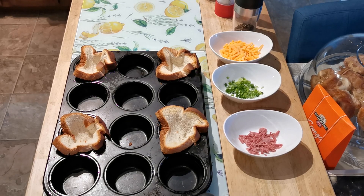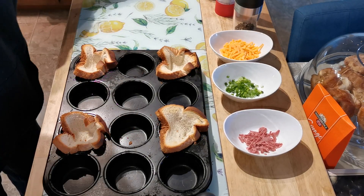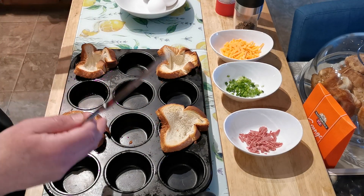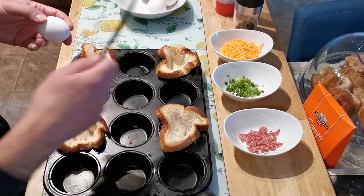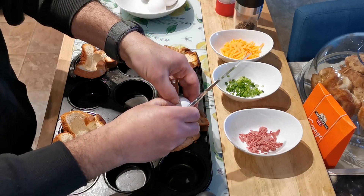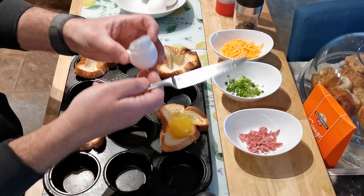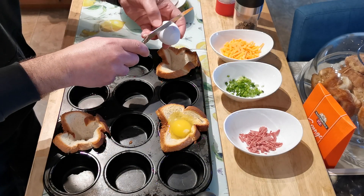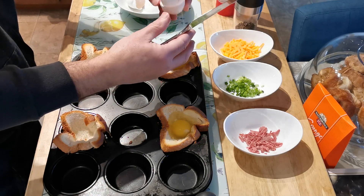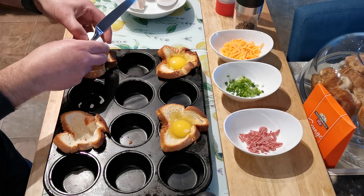The bread has been in for about five minutes so I've pre-toasted them a little bit. I'm gonna go ahead and add my eggs. I didn't overdo it — I didn't want the bread to get too burnt as I'm going to put it back in the oven again. So I'm gonna add my egg. It's okay if you get a little bit of spillage over the sides. I'm gonna go ahead and add them all.